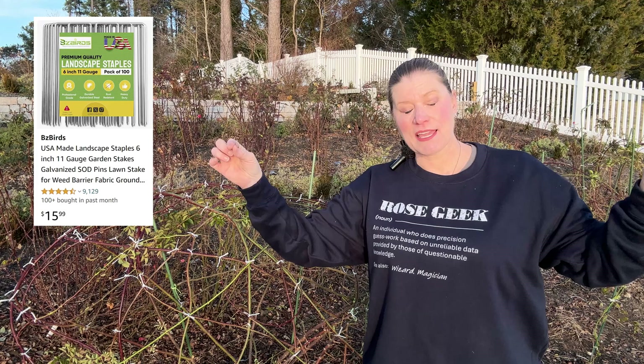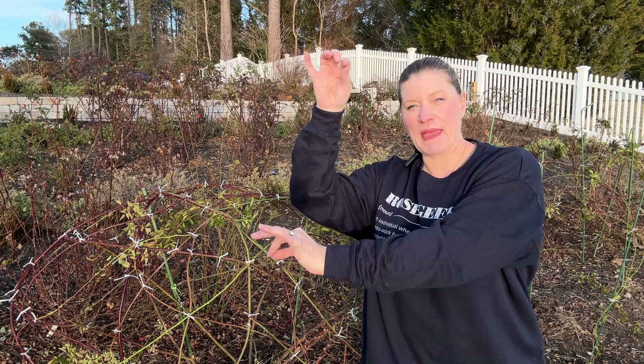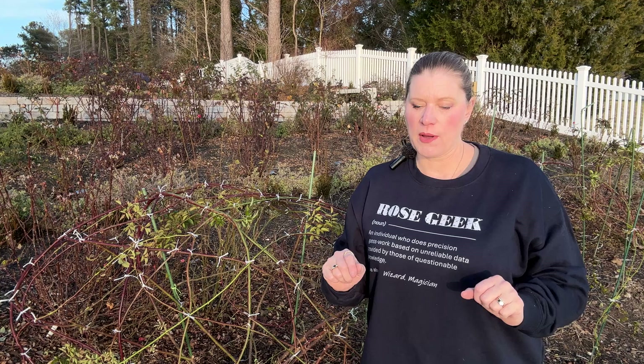A lot of you have asked me how to train your climbers, and so there are three things that you can do. You can peg them down where you just get landscape ties and, as the canes are growing, take those canes and secure them to the ground so that they'll be making an arch — you can certainly shape them that way. That's the easiest, quickest thing to do in a pinch.